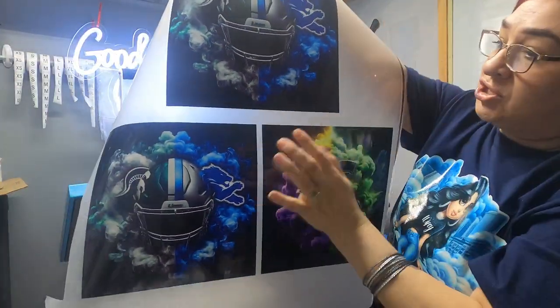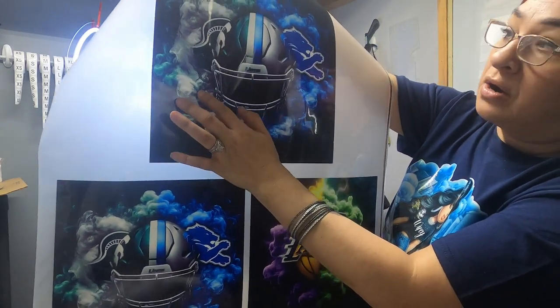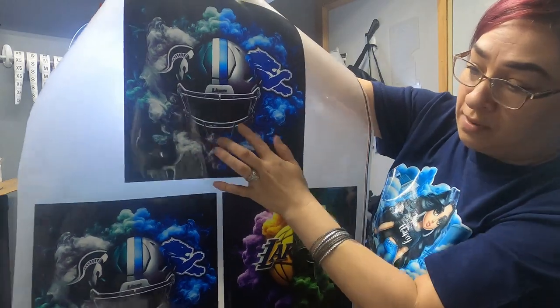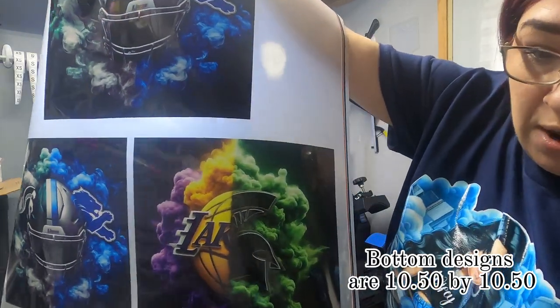So we got these two — they are the same design, this one is just bigger. I think this is a 12 by 12. Yeah, this is a 12 by 12. And then these ones down here are different.